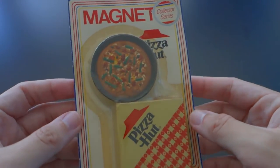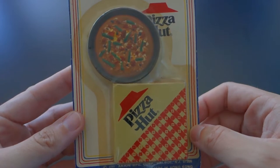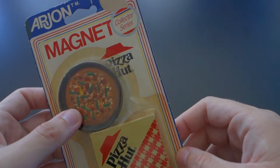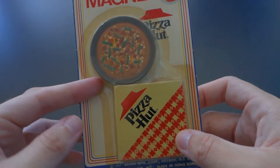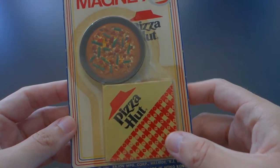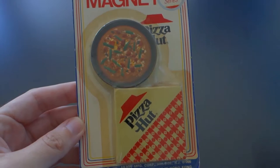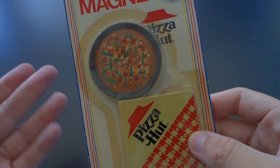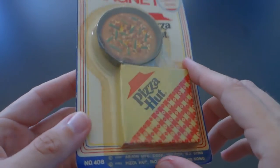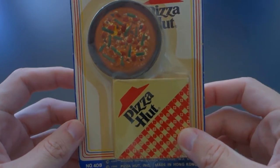So I got this magnet on eBay for about $4, and I'm not even entirely sure how I came upon it. But when I saw it, I remembered that my friends — Rory and Sherry and Corinne and the rest — back in the day, had this magnet on their fridge, along with many other whimsical magnets like this. So when I saw it I was like, I have to get it, because I've always wanted it, even though I forgot about it for over 20 years. I got it, it came very quickly. Thank you to the eBay seller. And now I am doing it — paying the respect it deserves by unboxing on video.